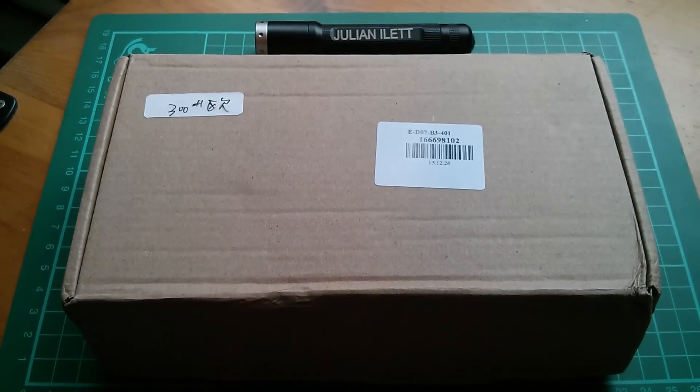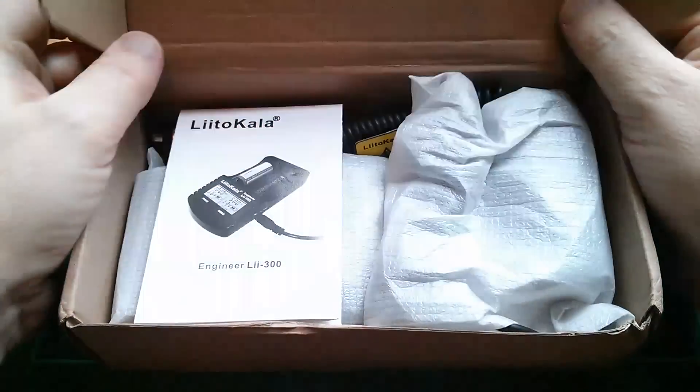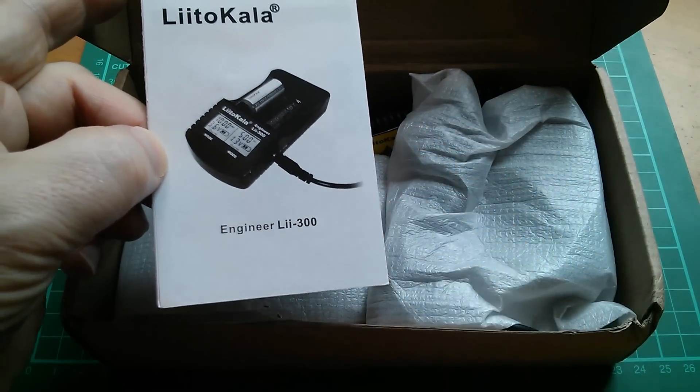Good morning all. Today I'm looking at a battery charger called the Littokala. This unit has come in from Gearbest.com — it's the Littokala Engineer Li 300.